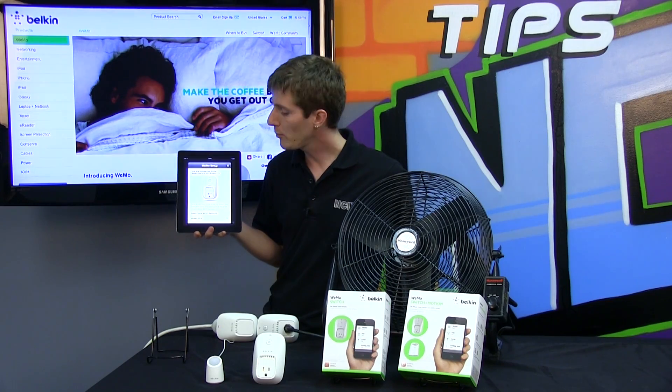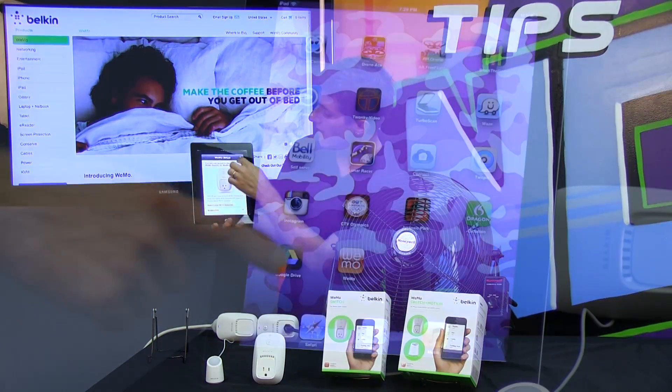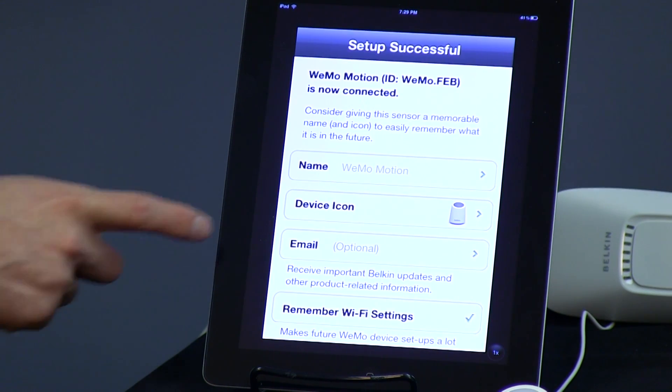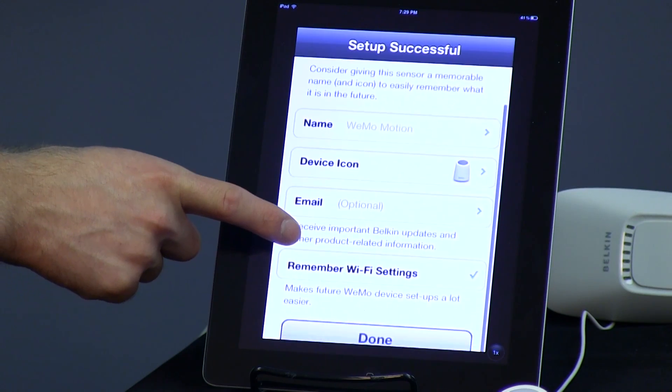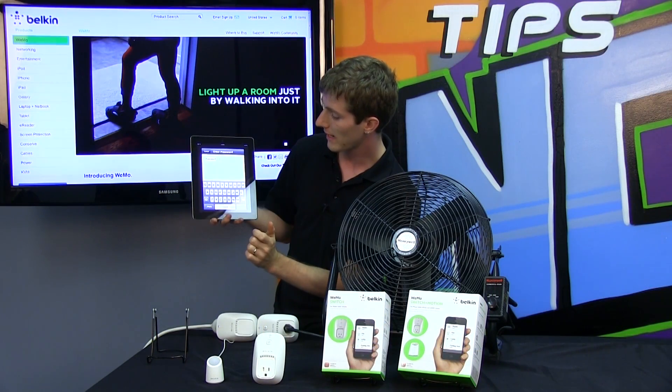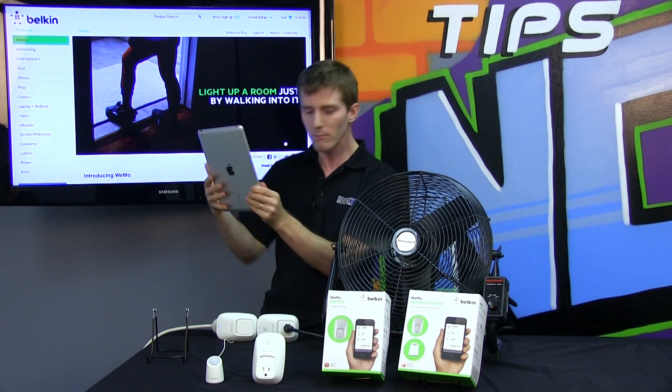Next, you run the Wemo app, which is available on the App Store for free. It tells you that you are connected to the Wemo switch ID — whatever the ID happens to be. All you have to do is let the Wemo app know the name and password, if required, of your home network. So we go ahead and select our Tech Tips network and type in the SSID.